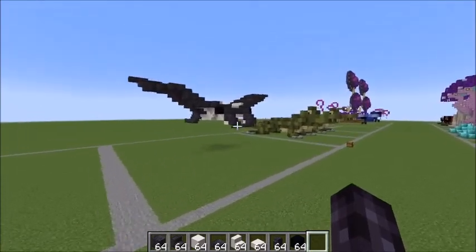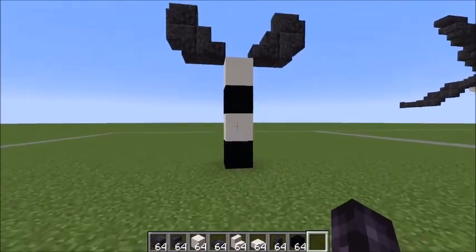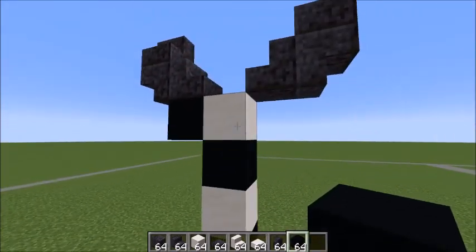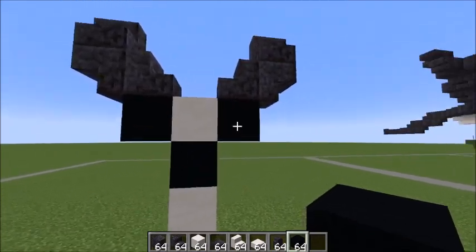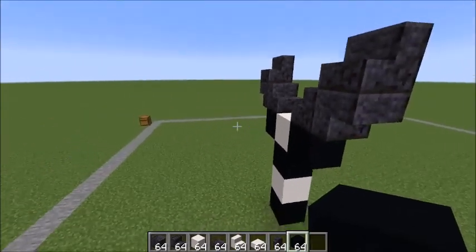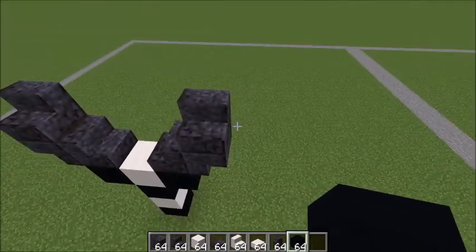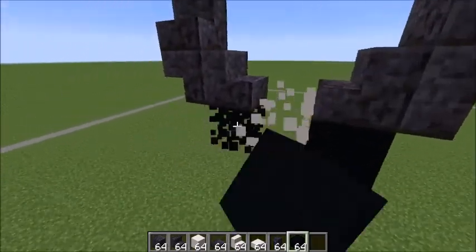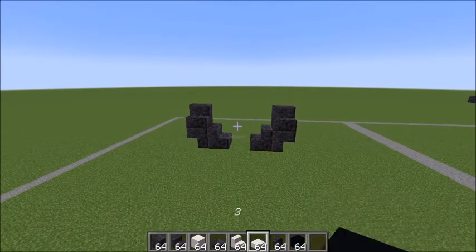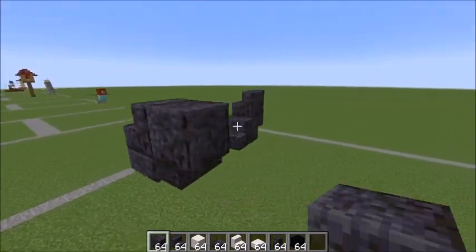We're gonna get started with the mouth area right here. To do that, place four blocks — you'll need helper blocks underneath to get those first stairs placed. Then do a stair facing in, an upside-down stair against that, and on the bottom of that another stair like this. That's your starting base for the manta ray.